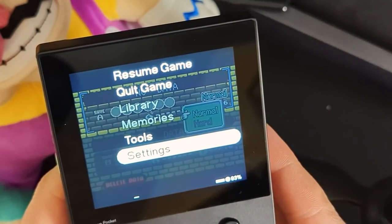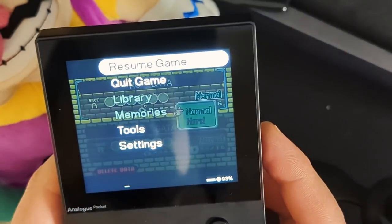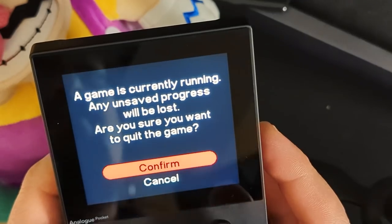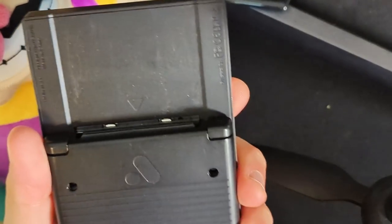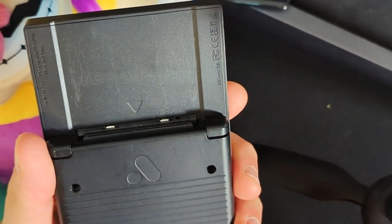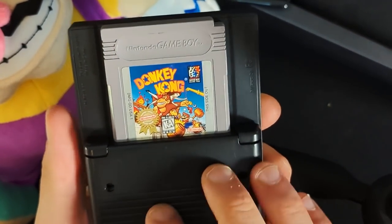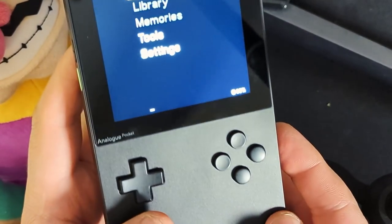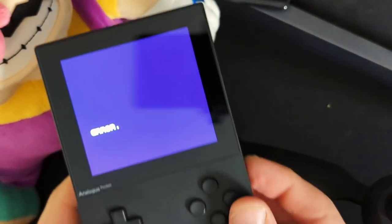That's something that can happen with a lot of devices, but not really with the Pocket because of its super high resolution. If you want to play a different game, you just quit and you can pull out your EverDrive — which has a bunch of games on it — and instead put in something like Donkey Kong. That game sticking out the back looks fantastic. It's a really cool way to display the game you're playing.